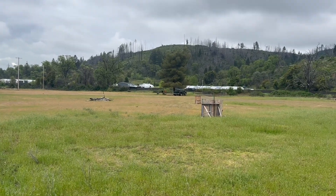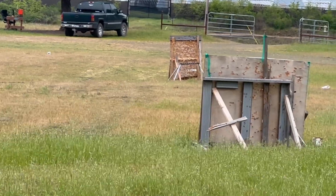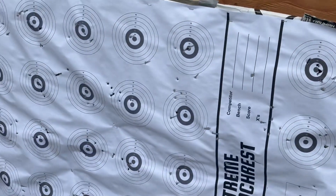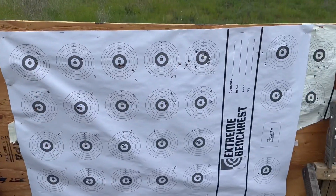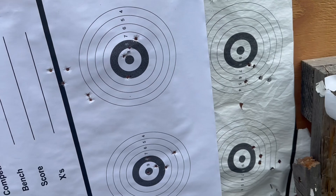I'm out at my 100-yard target stand — you can see the bench back there — along with the 50-yard and 75-yard target stands. This is stuff we were shooting the other day, so there are already some holes in the target.